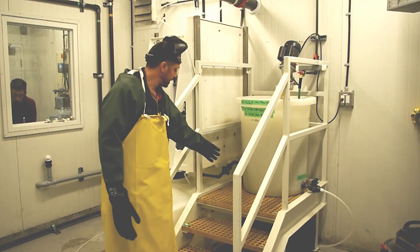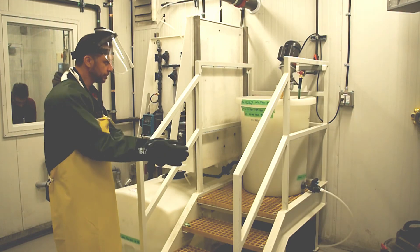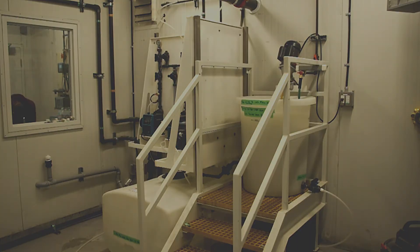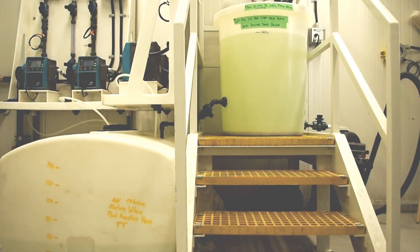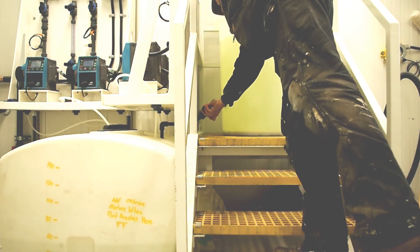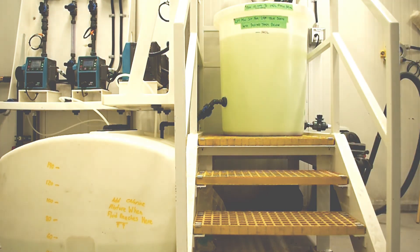Once that's done, open the valve and drain it into the salt tank. Now that the chlorine mixture has sat for 24 hours, open the valve to drain from the mixing tank to the holding tank, and let it drain.